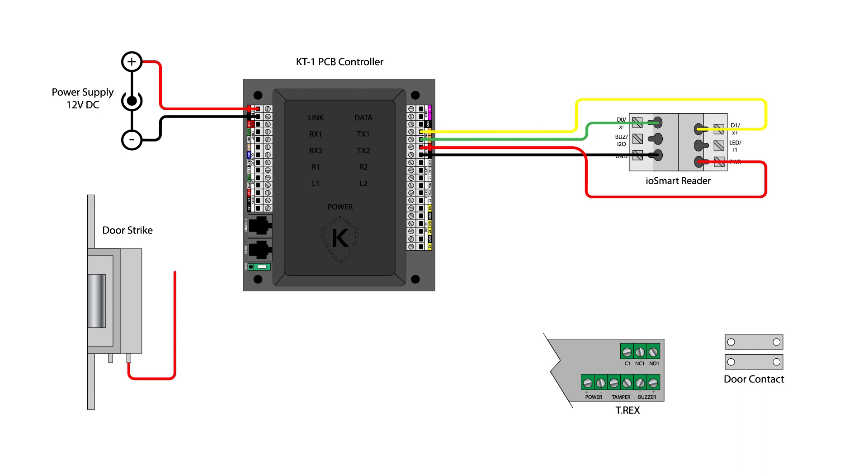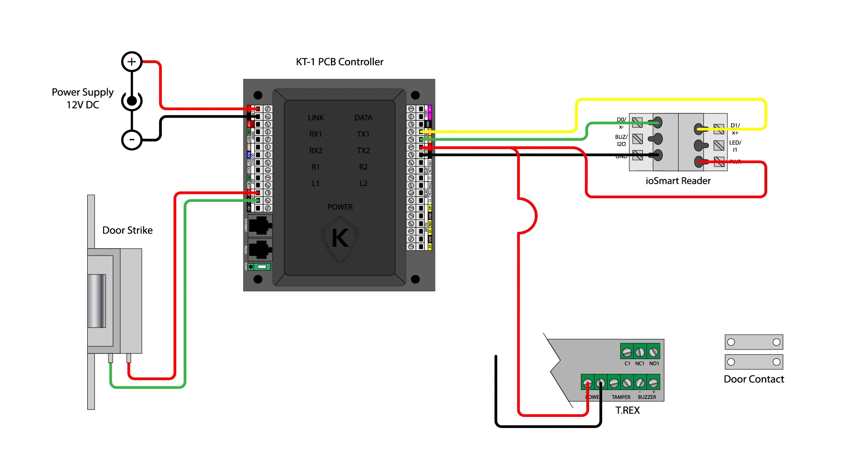Use the 12V positive terminal under the area marked LOCKS for your locking mechanism. Connect the LOCKS ground terminal to the LK1 negative or LK2 negative terminal. Use the 12V output terminals on the right side of the controller to provide power to an optional request to exit device. Connect the common ground terminal of the REX device, whether button or powered sensor, to the ground terminal under the inputs section. Choose to use either normally closed or normally open and connect this to the controller's REX terminal, also under inputs.